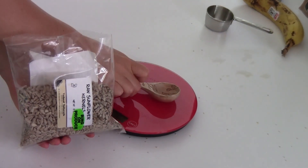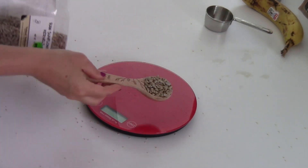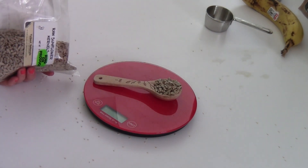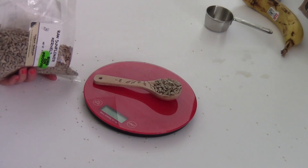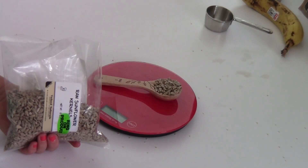Next is some raw sunflower seeds, which I feel like don't get the attention they deserve because they are so super healthy. 1 tablespoon weighs 11 grams — should have been 14 — but that has 20% of your daily selenium intake, which is fairly difficult to get from most foods. So I have sunflower seeds almost every day.